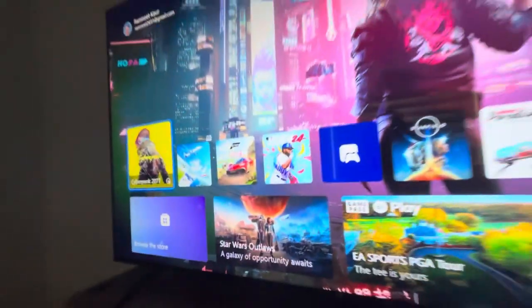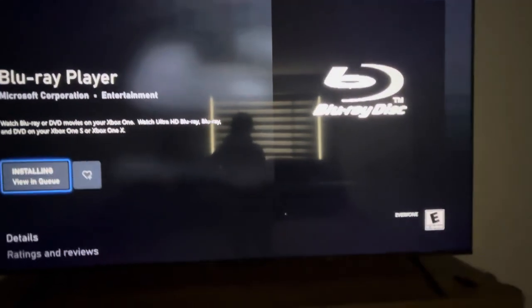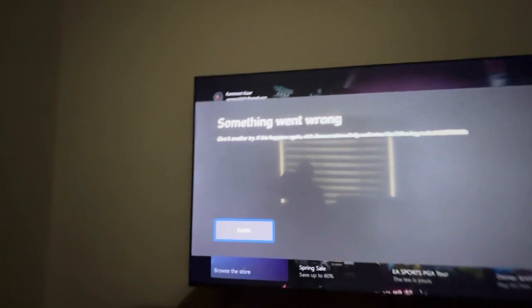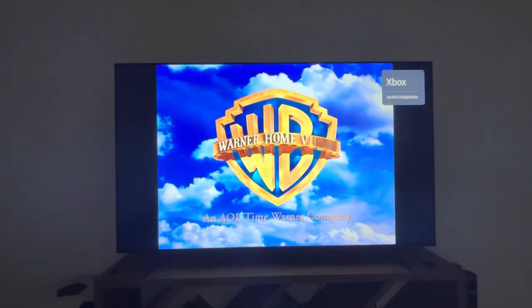Next up we have The Matrix Reloaded on DVD. I'm going to install the Blu-ray Player app on the Series X to try it. Something went wrong — given I never tried it. Let me try again. Yep, so the DVD works on the Series X — it does work! There's a Warner Home Video logo. This still works.